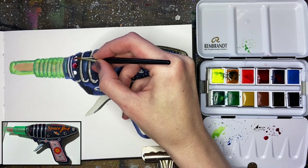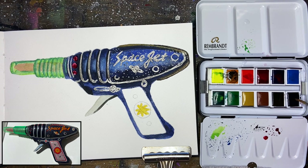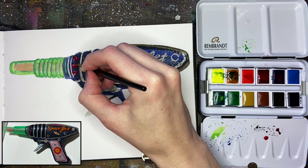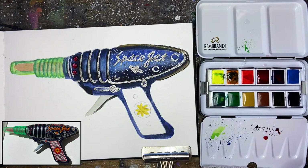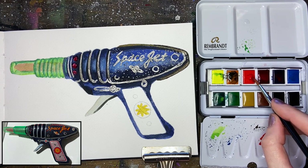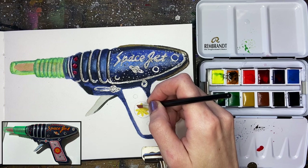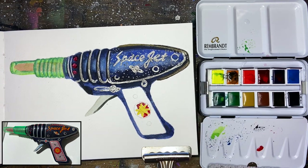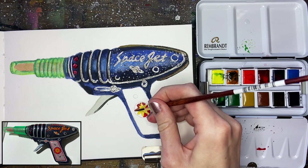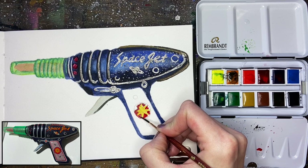I'm going to use a small pointed round brush to fill those in. I don't want them to be perfectly filled in — I want a lot of variation in each of those smaller circles. For the rest of the details on the gun, they have a little bit more of a cherry red appearance, so I'll be using the cadmium red plus the permanent matter red, mixing those together pretty much 50-50, and then going through to fill in those smaller details. They're really small, so if you want to switch over to a liner brush, this will give you really clean lines. I love liner brushes because they store a lot of paint in the bristles, so you don't have to dip your brush as often.